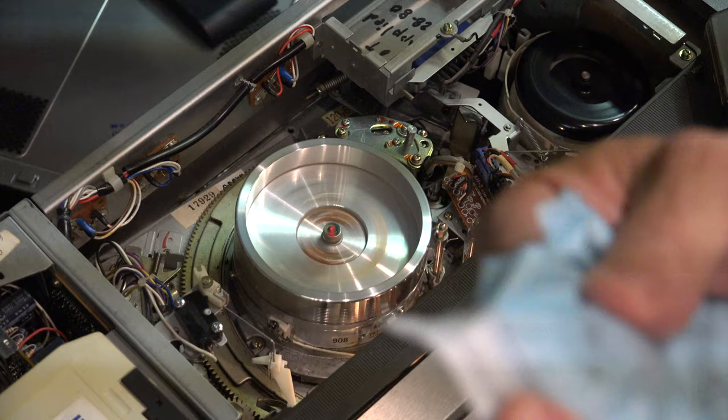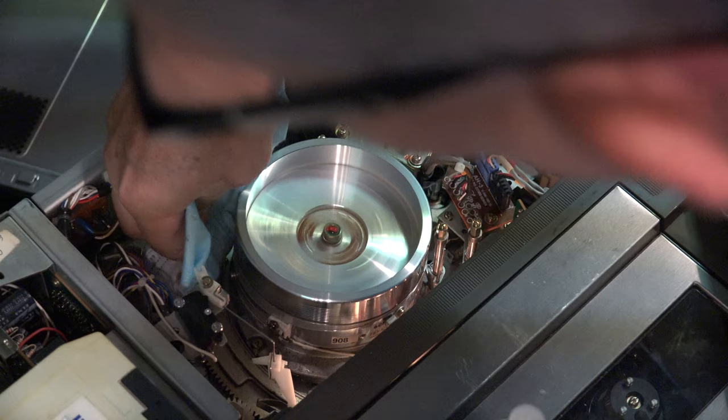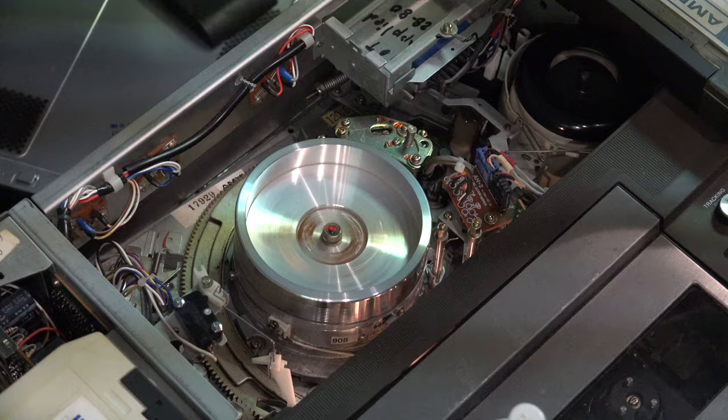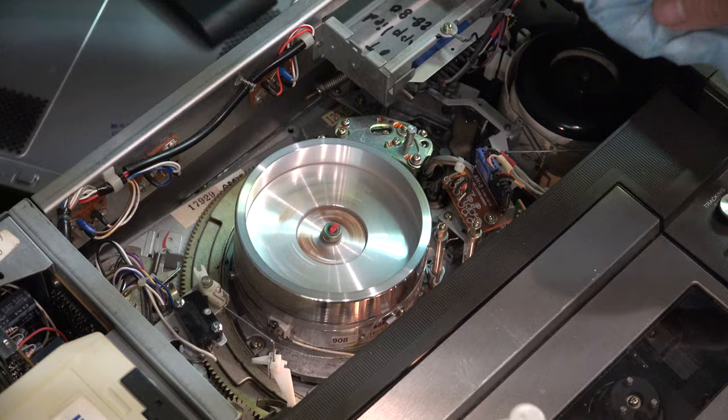What you do is take your mask and spray a little isopropyl alcohol on it, then put your finger in it so that your fingernail can come out. Press it up against the head while it's spinning. You can turn the tape player on — if you have a regular professional tape player, you'll have to take the top off and remove the circuit boards to see the spinning head.